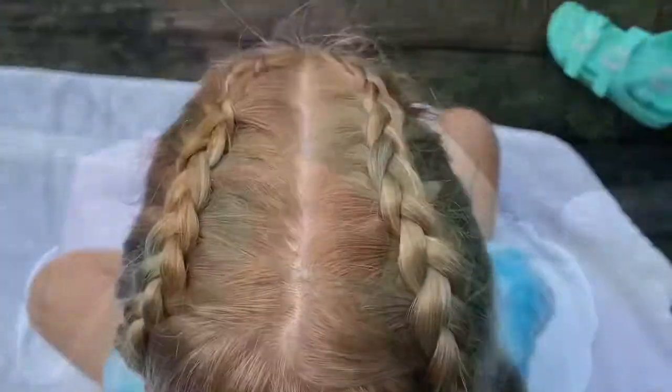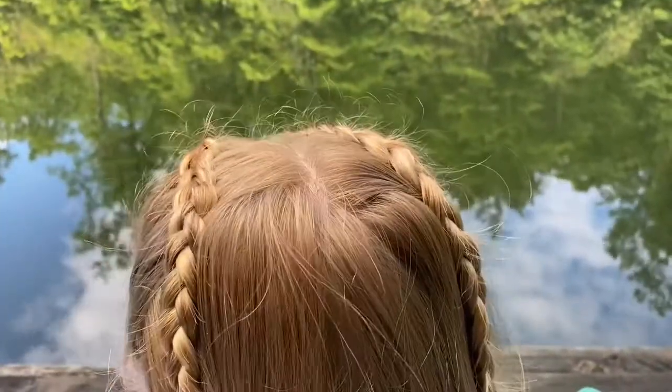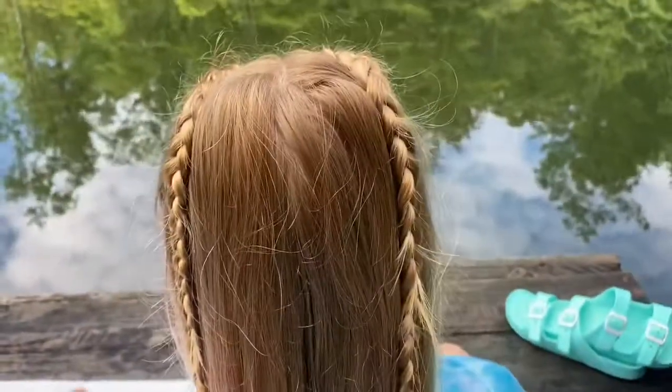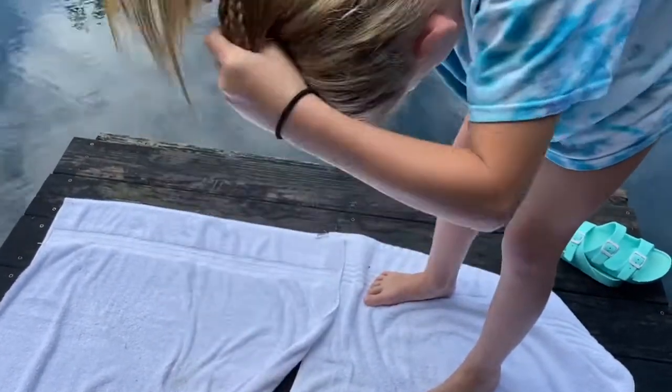So this is the final result and they just kind of fall down into the hair. It looks very pretty. One of my favorite next steps is to put it into a high pony. You just do this and you want to stay gentle with the braids, but they should stay in.